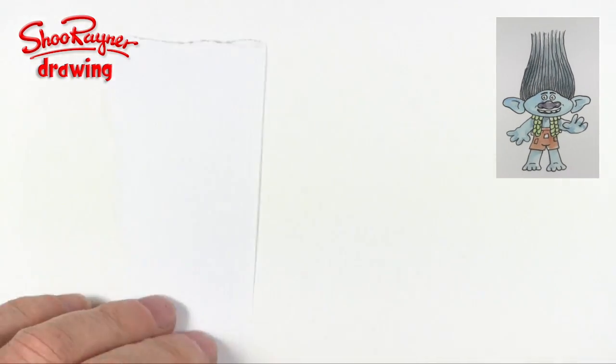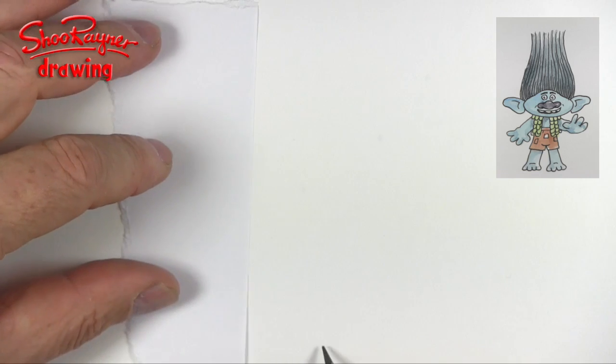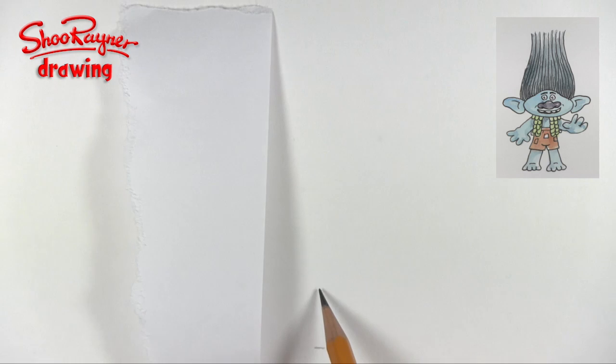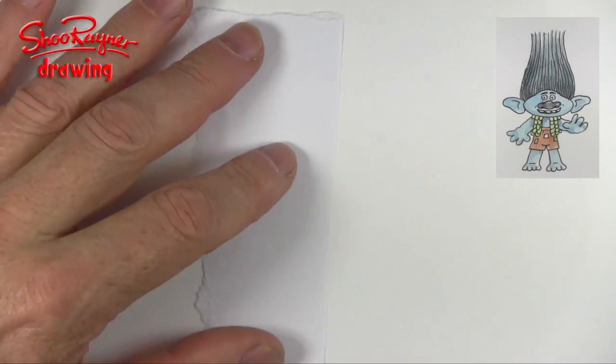To draw a troll, we really need a bit of a plan first. So I'm going to start — this is kind of where the feet are going to be. And we need to split everything up into around about five.